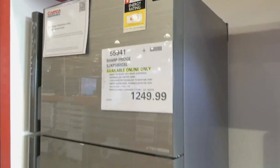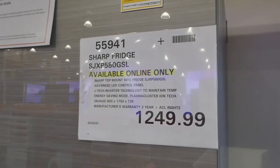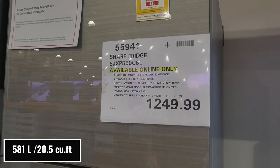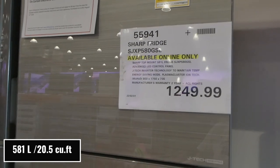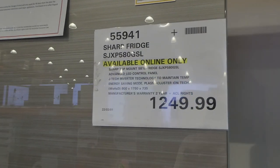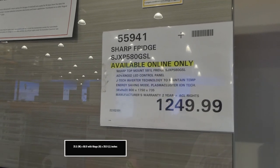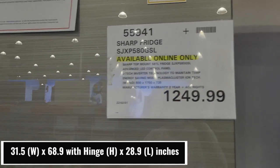Beside that they have another Sharp fridge — this one's available online only. It's the Sharp top mount 581 liter fridge. I'll link the other one if I can find it on the website. This one has an advanced LED control panel, J-Tech inverter technology to maintain temp, and energy saving mode. It's $1,250.